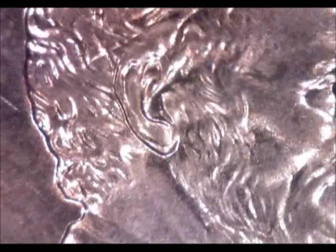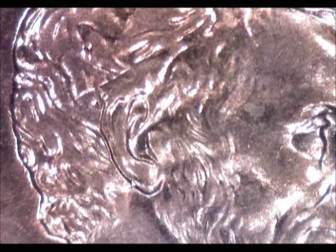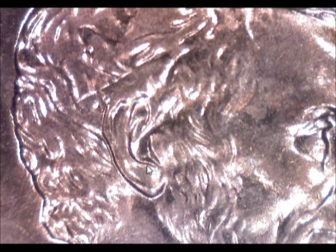Hey everybody, check this out. This is a 2007 penny — I'm showing you this for a reason. This is a good penny, one where the ear is printed nicely, it's puffed up on this side, all one piece. It's not double stamped or anything like that.